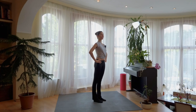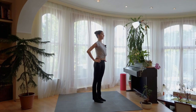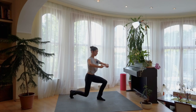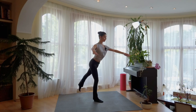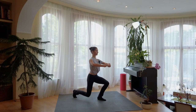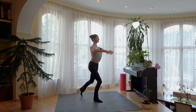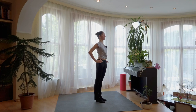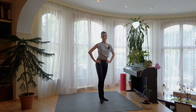Get ready and 1, 2, 3, 5, 6, 7, 8 and change. 1, 2, 3, 5, 6, 7, 8, 9, 10. Finding the balance. Stomach hold. Good. Again. Long legs. Last two. Shoulders down. Behind you. Good.